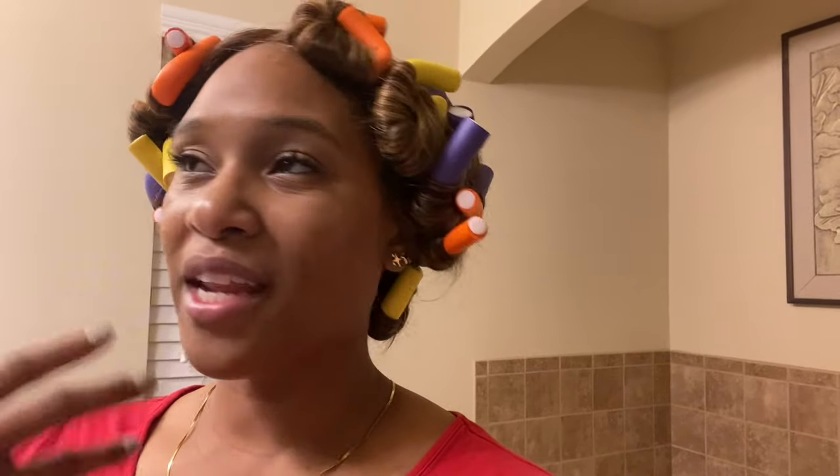Hello YouTube, hi beauties, it's your girl Ashley Sims and it is like 2:38 in the morning but I'm dedicated to the cause. I just got my hair done the day after Christmas and normally I'd go for the full weave sew-in bone straight look, but I am really feeling curly right now.